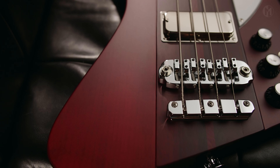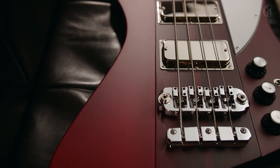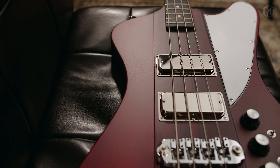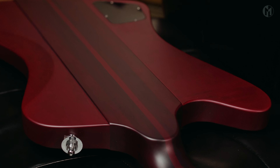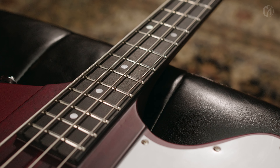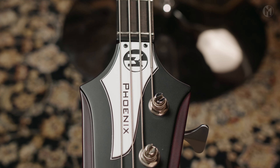This Fenix 4P 34-inch long scale has a mahogany body with flame maple wings in transparent red. It's a neck-through body design with a five-piece neck made of mahogany and walnut featuring carbon rods. The fingerboard is made of ebony with mother-of-pearl dot inlays and 3mm blue lumenlays on the side.